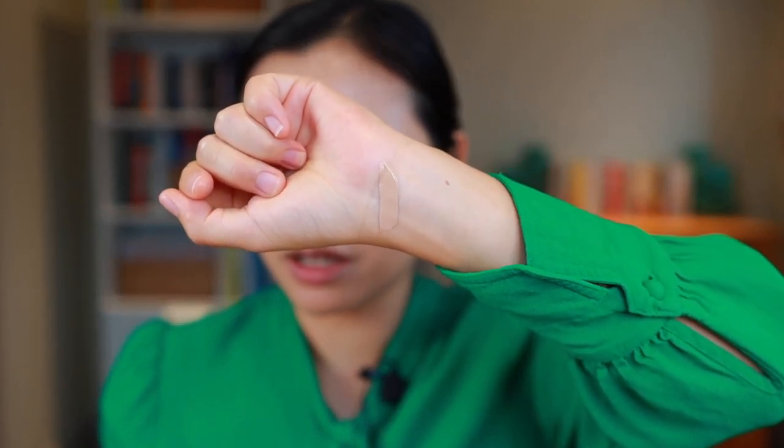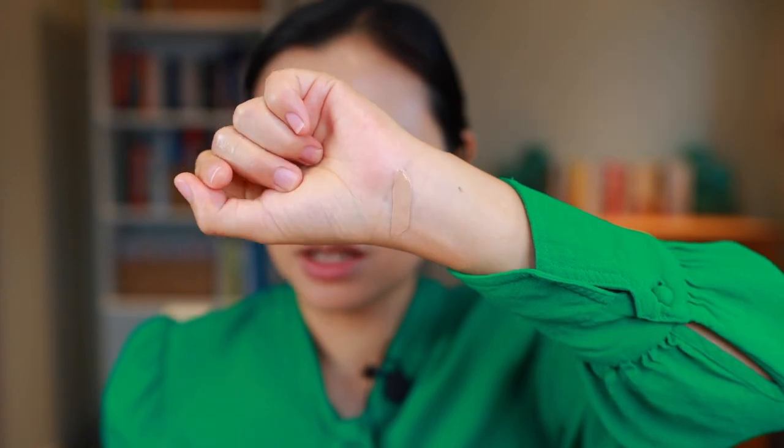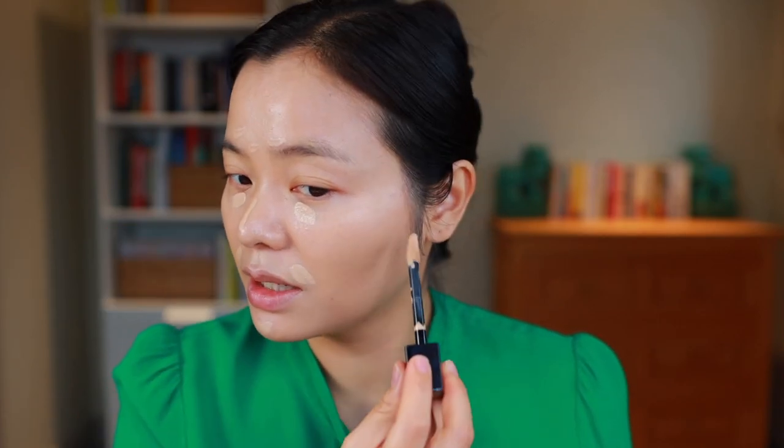Now let's go in with this new Dior concealer. I've heard rave reviews about it for so long — if you guys watch Michelle Wong, she's been talking about this concealer for years. This is a very liquidy concealer upon first impression and it has a pretty big doe foot. I feel like it's almost more so meant as a concealer-foundation hybrid — you could really easily just apply this all over your face — but today I'm going to limit it to places I would normally apply concealer.